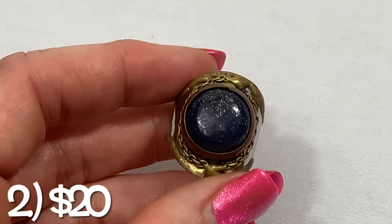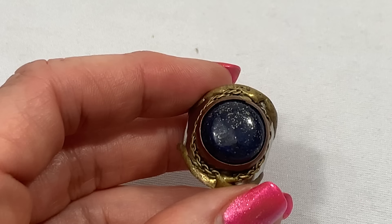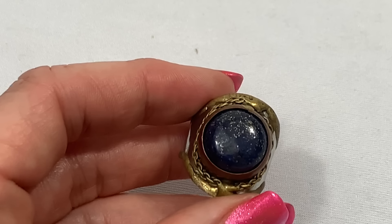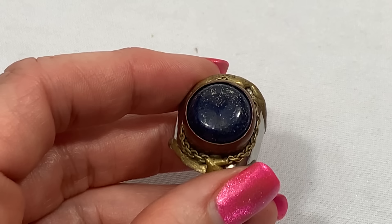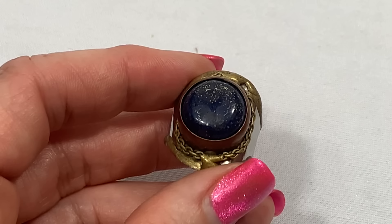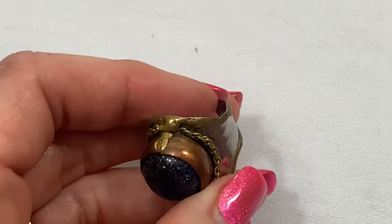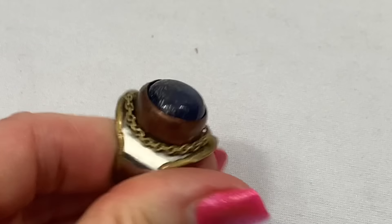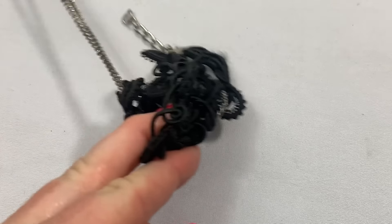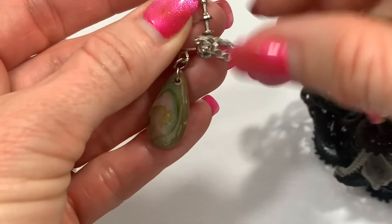I'm going to do something a little bit different in this video. Because there's been a lot of testing and I think a lot of you like to see the testing, but a lot of you who are pretty experienced don't necessarily need to. So I'm going to start doing all testing — whether it's sterling silver, amber, or bakelite — at the end, almost like a part two. That way we can get through the jewelry faster, and if anybody wants to see the testing they can see it at the end. I'll eventually get everything dialed in and find a format that works best for me and you guys.